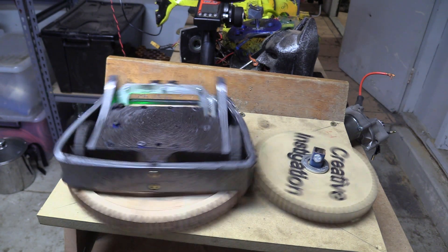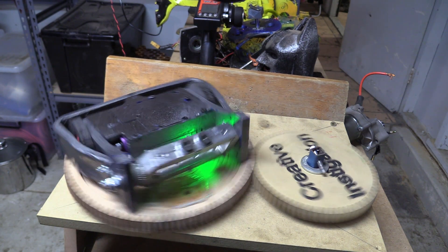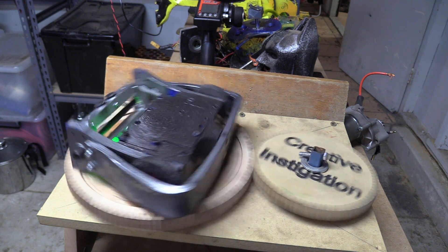Today on Creative Instigation is a quick view of how I assembled my new Beetleweight Combat Robot Munchkin.